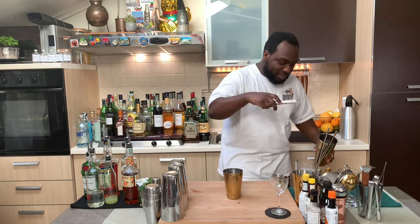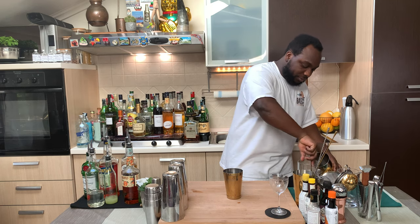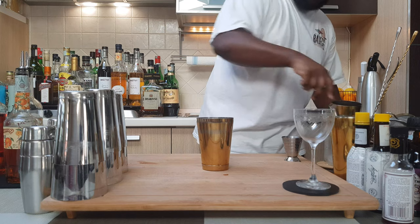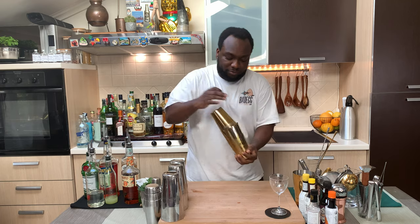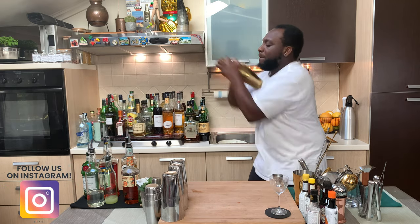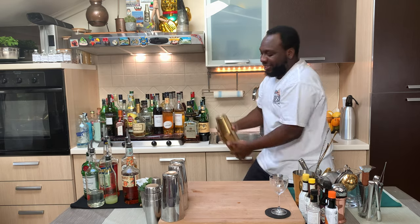So for this one, it's a shaken drink. We're going to fill our tin full of ice cubes. Let's go with a hard shake. Here we go.